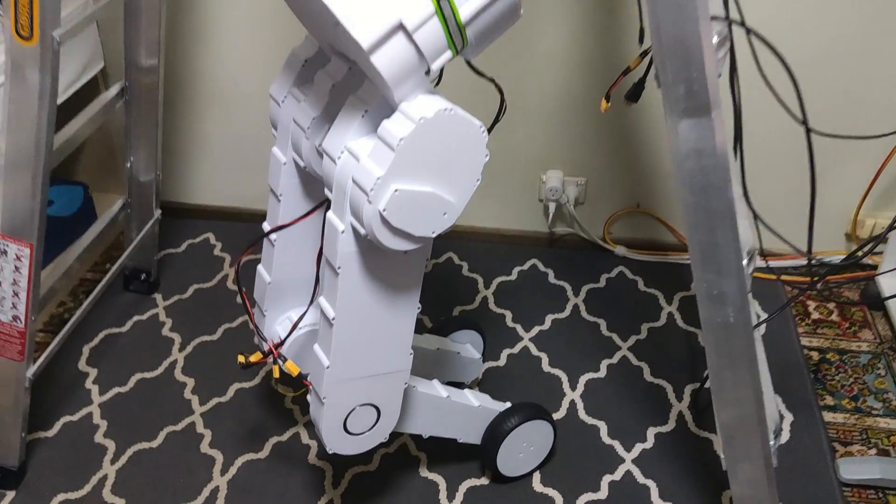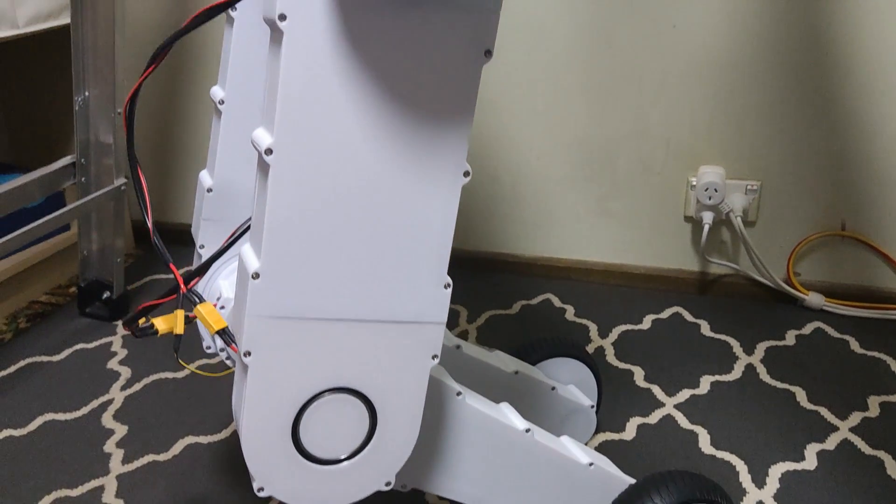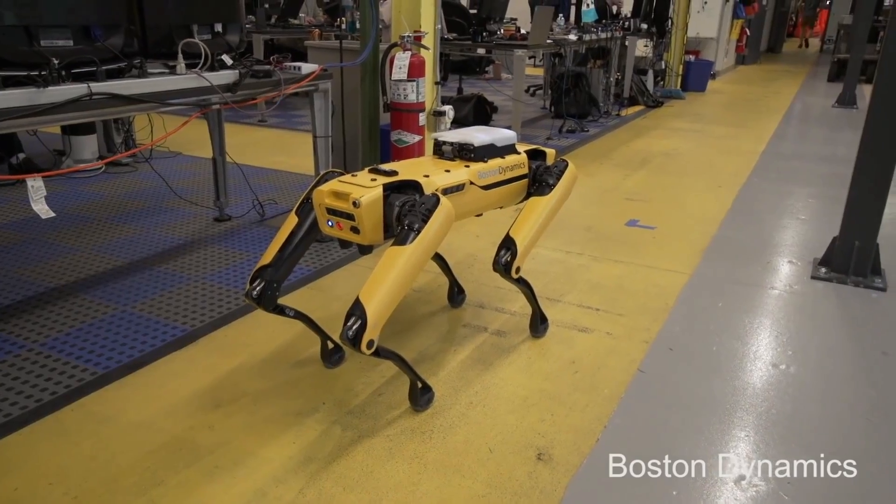I'm designing an ultra-lightweight bipedal robot. It's lighter, faster, stronger given its weight, and more efficient than this, this, this, and especially this.